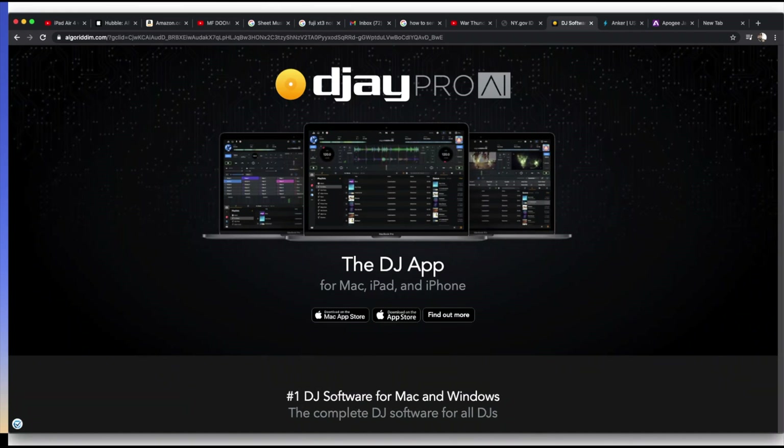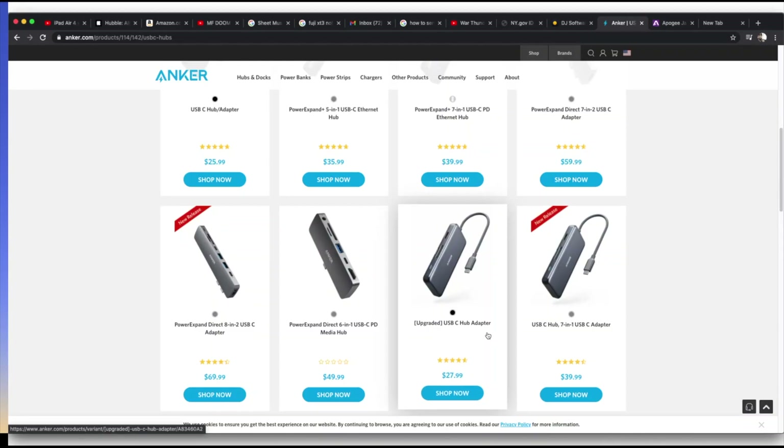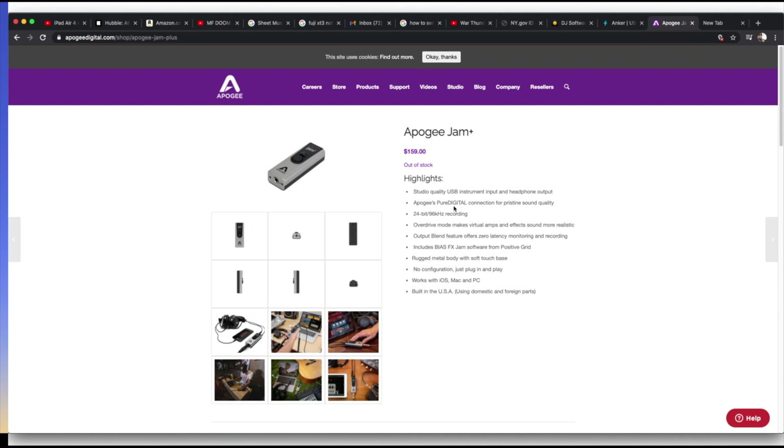I heard that the new M1 Macs work really well with DJ Pro AI, so it's going to be a lot of competition — and that's good for us as the consumer. This is Anker's site — some USB-C dongles that would be great to use, and they range in price. I see one here for $27.99. As long as it has some power going to it. And a lot of people also want to be able to read memory cards from their cameras, so it has that as well.